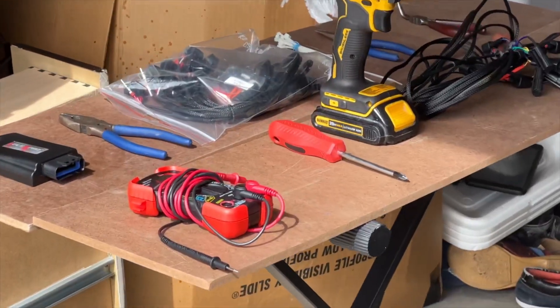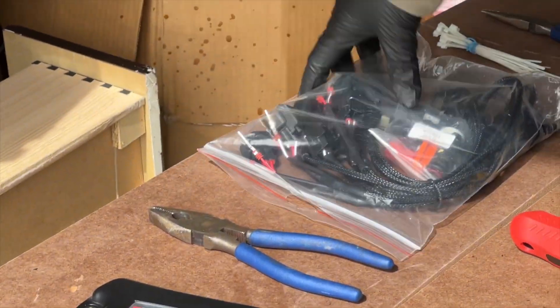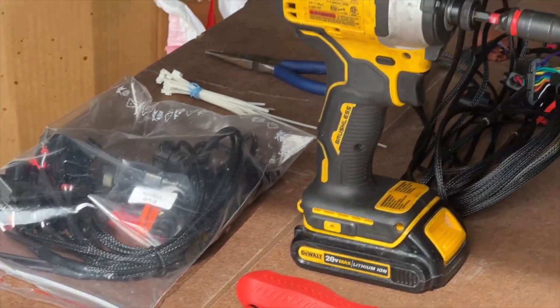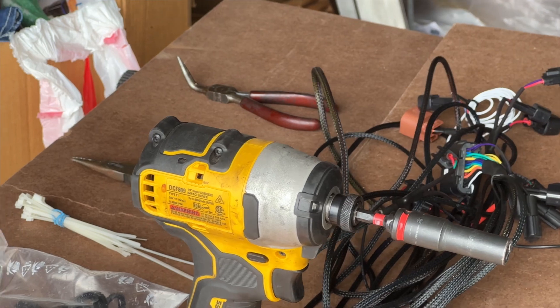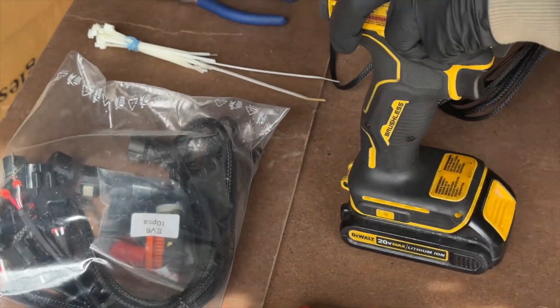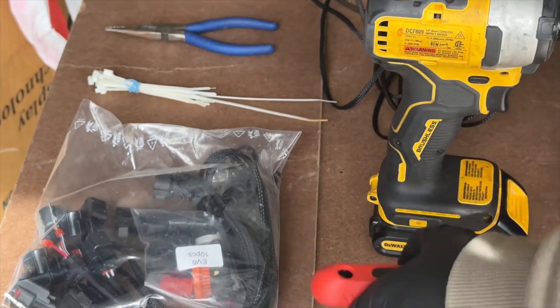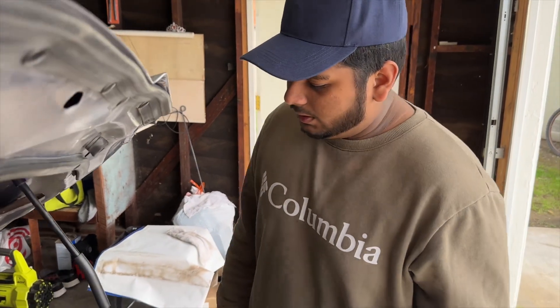From eFlex we got the piggyback computer, a wiring kit, a wiring harness, an ethanol sensor. And what you're gonna need is some pliers, a multimeter, some screws, zip ties, and some screwdrivers.